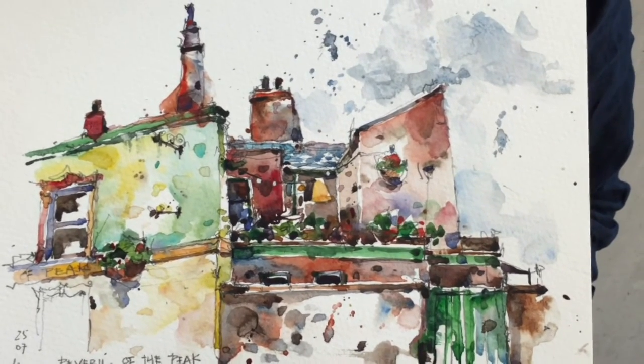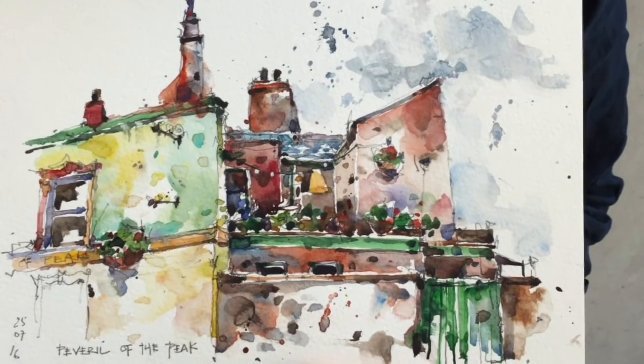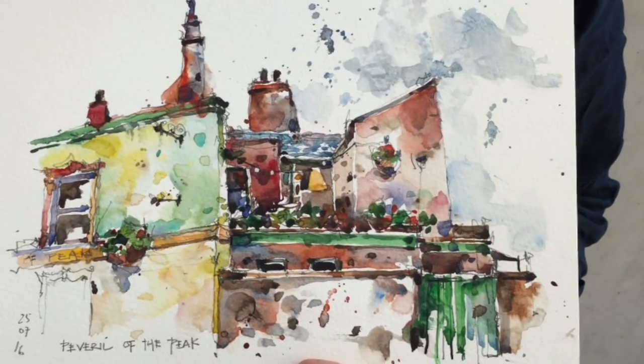And you can see how I'm also in love with texture. And that's one of the things I like to teach people — how you can use watercolor to create very interesting texture on paper.